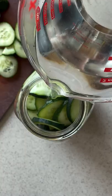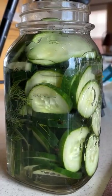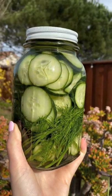Heat this on the stove just until everything's dissolved. It does not need to boil. Let it cool slightly, pour it over your pickles, and let everything come to room temperature before you put it in the fridge.